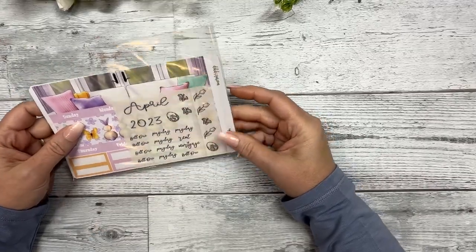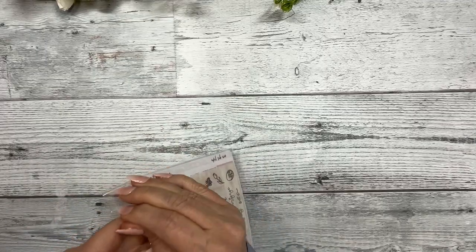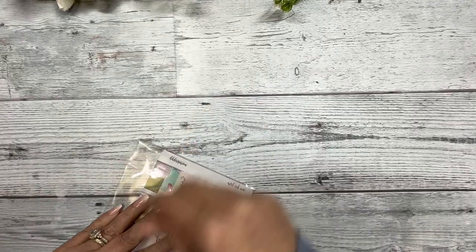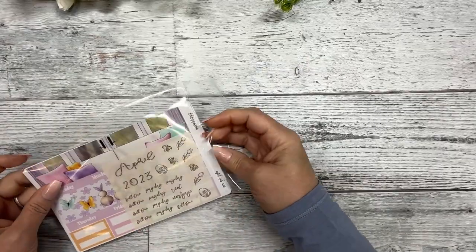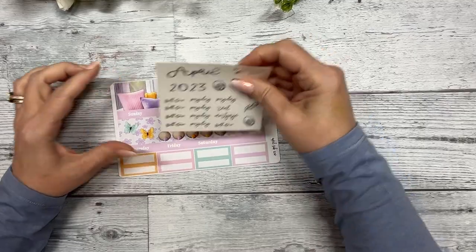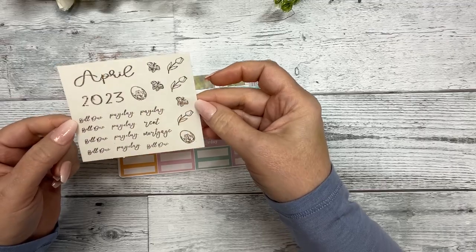Now the monthly — this happens to be an A5 wide size. I believe we have six different planner sizes to choose from, and this particular one is for A5 wide.